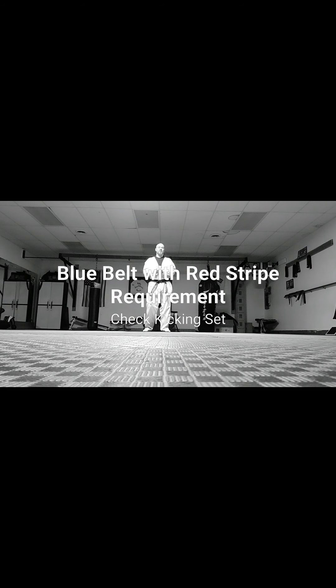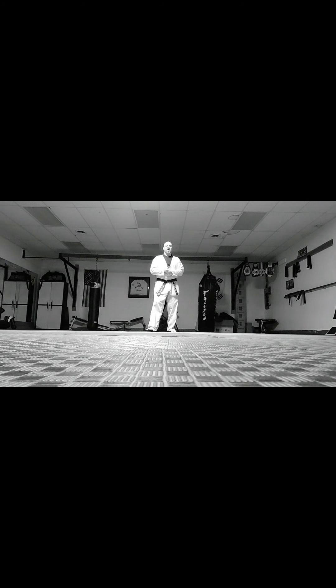Master Mark Kinnar here. We're going to be doing another kicking set — the blue belt with red stripe kicking set with checking. There are three kicks we're going to do off the check: double kick alternating legs with a roundhouse kick, back kick, and the spin kick or spinning hook kick.